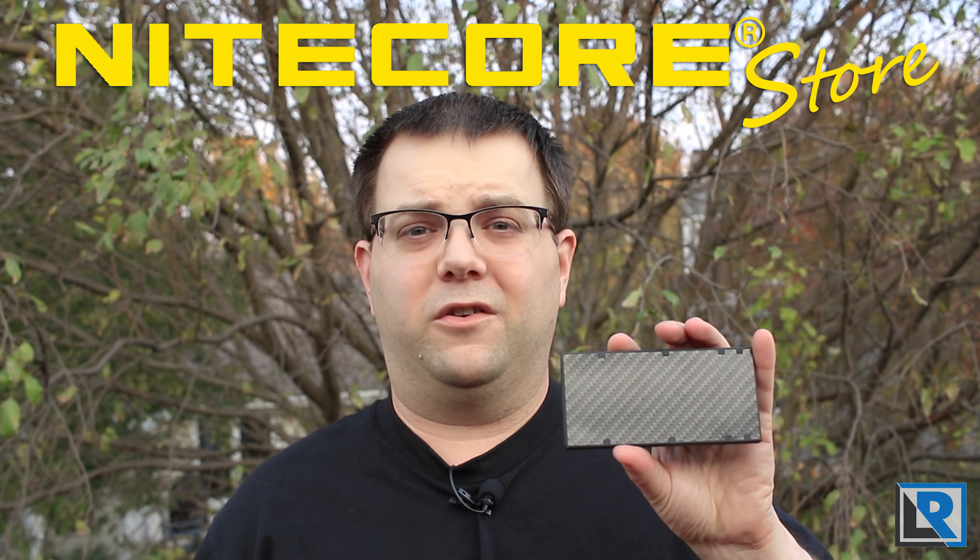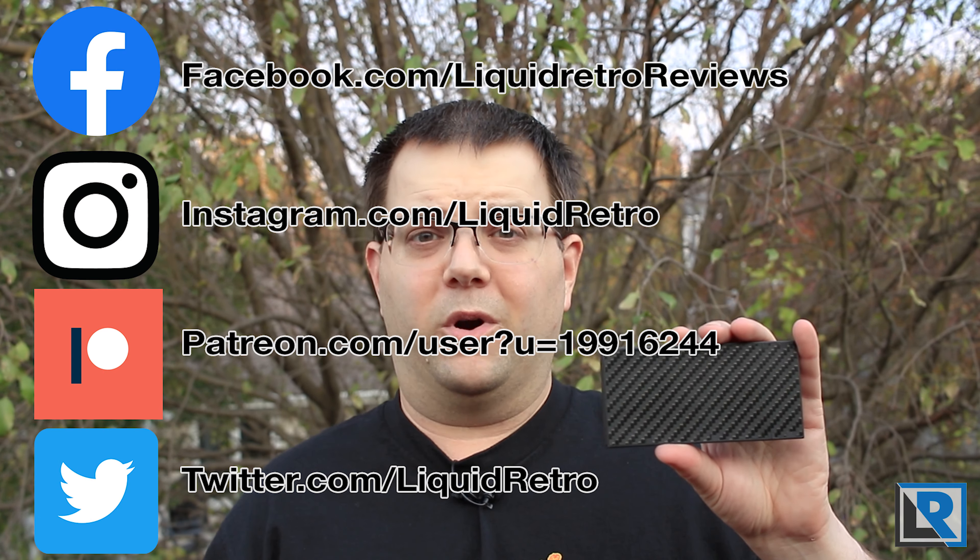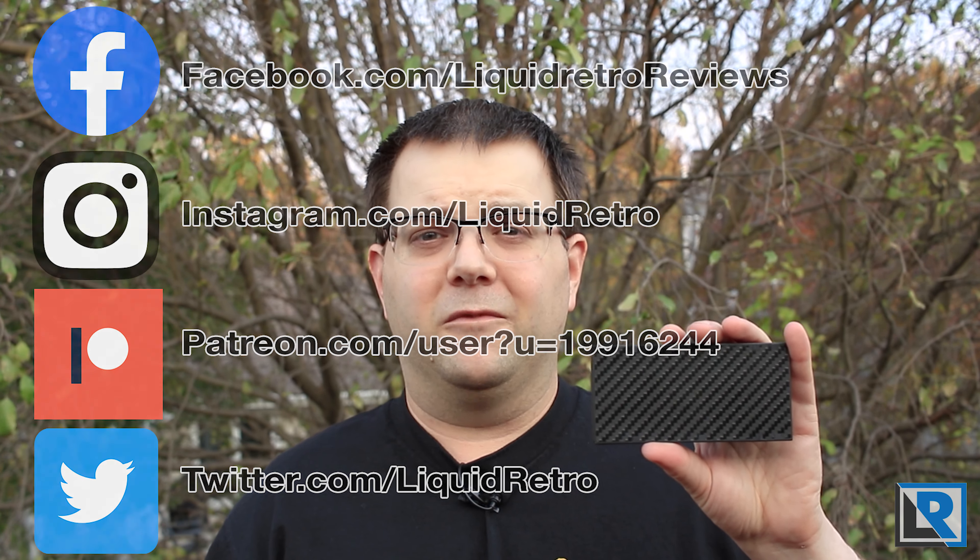Thanks to Nikkor Store for sending this to me to look at and review. If you aren't a follower, I'd appreciate you taking a look at my Instagram and Facebook pages. Your support there really does help the channel — I'm trying to share more news and flashlight-related content there, so make sure you're following those. Now let's get into the review.